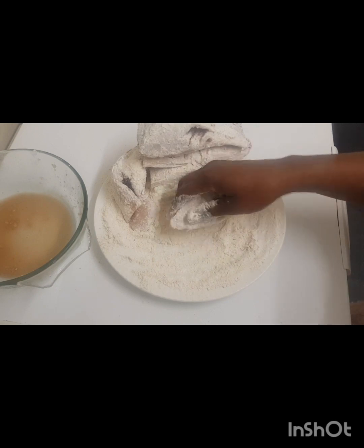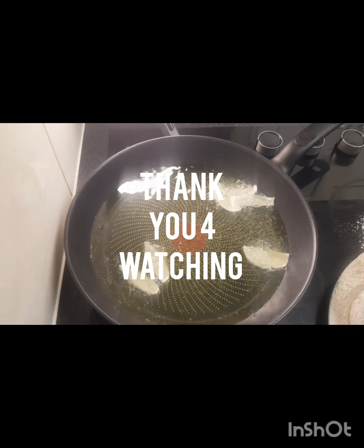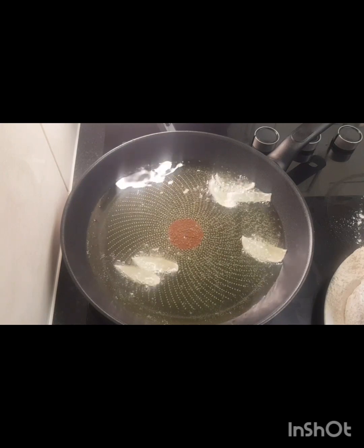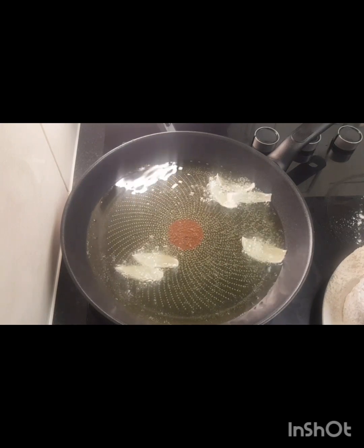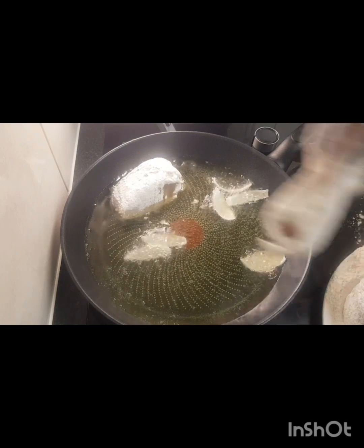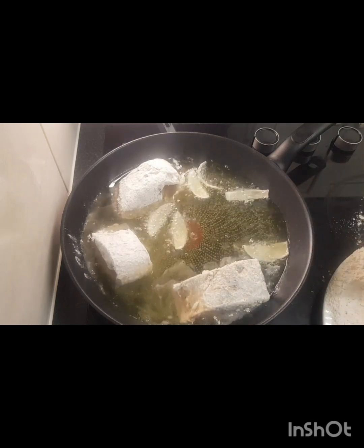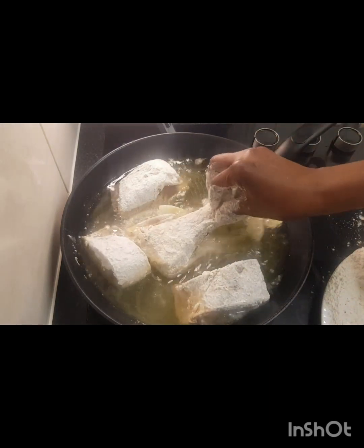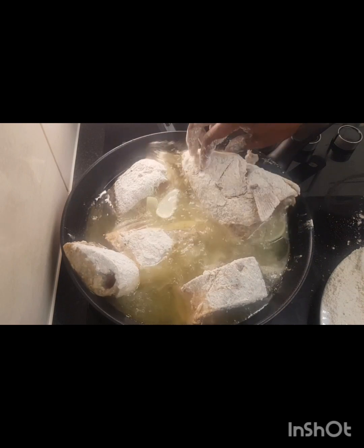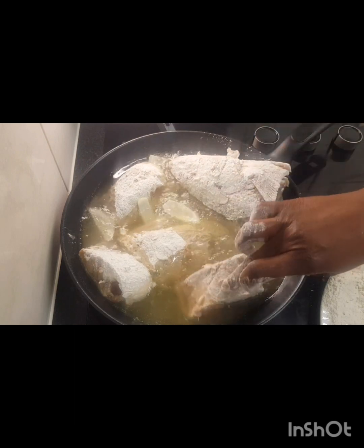Now I'm going to add the fish to the oil. You can see the oil is nice and hot. I added some onion to the oil to give it a nice aroma. Now I'm going to add the fish to it, and that's it — we let it fry.